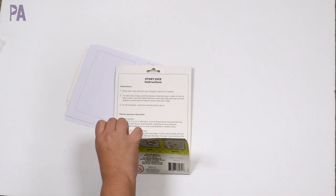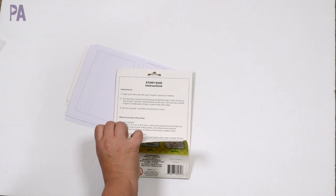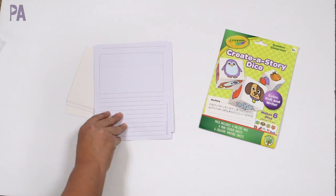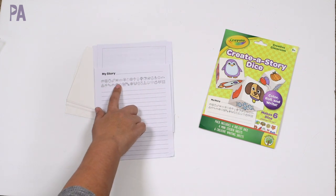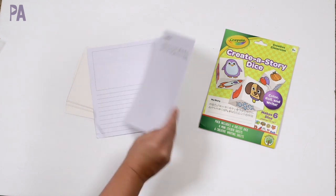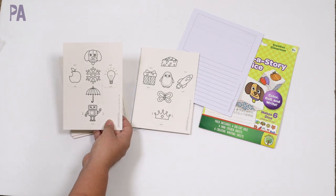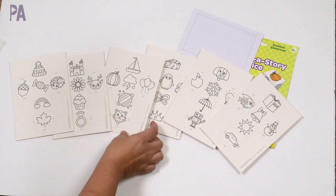Inside we have six die-cut dice, four mini sticker sheets, and six creative writing sheets — I didn't even know those were in there! On the back of the packaging there's a full set of instructions and learning ideas. It recommends coloring first with Crayola crayons or markers, then creasing and folding along the lines and gluing. The creative writing sheets have a space for a picture and lined paper — this is awesome.